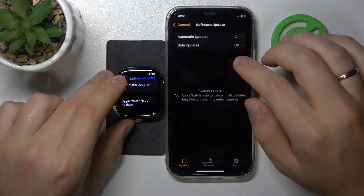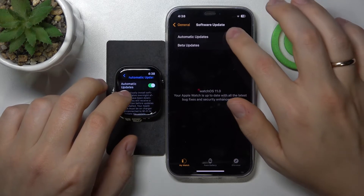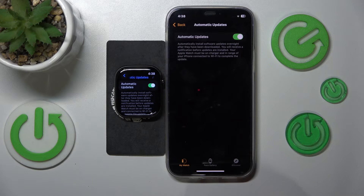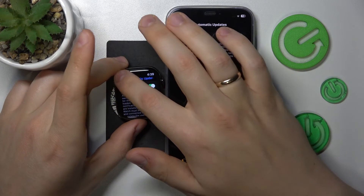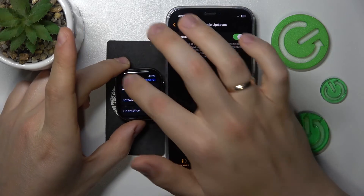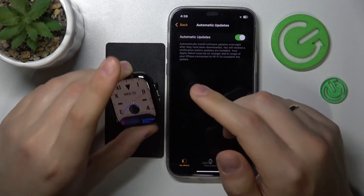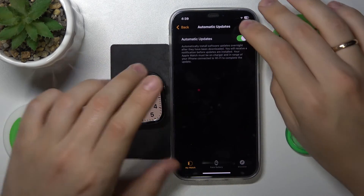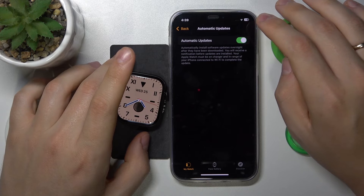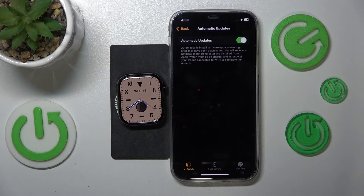On the same updates page, you are also able to switch automatic updates on or off, so your system will take care of updating the device on its own without requiring any additional input from you. If you regularly connect your Apple Watch and iPhone to the internet with this option enabled, you will get the latest software versions automatically.